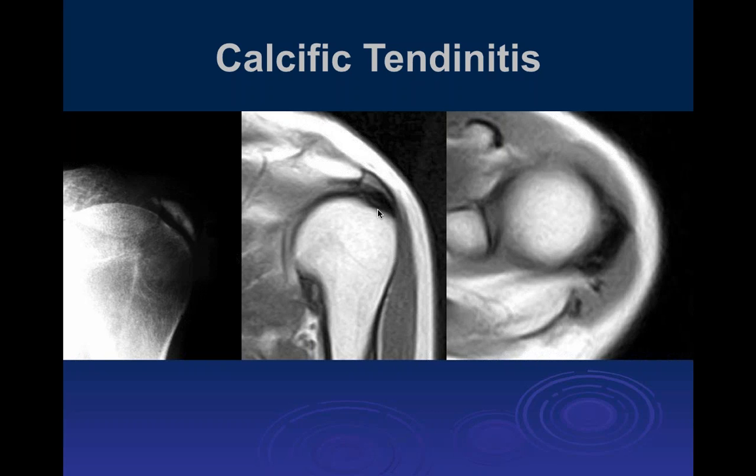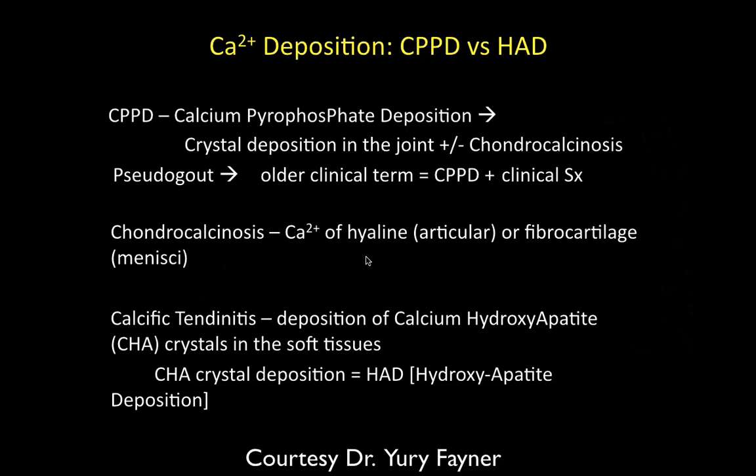There may or may not be edema or inflammatory changes around calcium deposits — that is variable. The edema tends to correlate well with symptoms: less edema means less symptoms, and a lot of edema probably indicates tendinitis. The cause is much debated but likely relates to dystrophic calcification — with partial tears you develop an environment in the tendon leading to deposition of calcium and pyrophosphate. Just having calcium doesn't mean there's an inflammatory change.